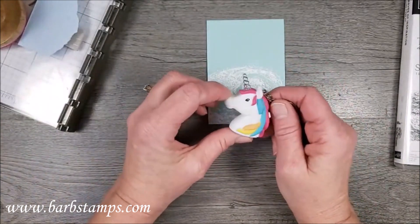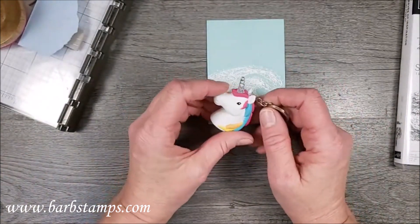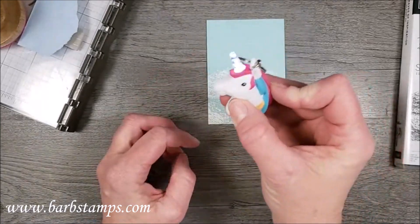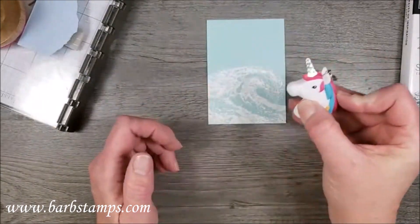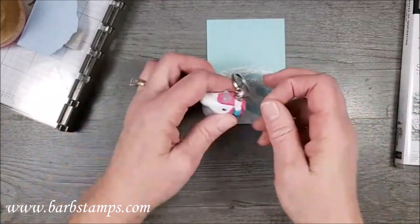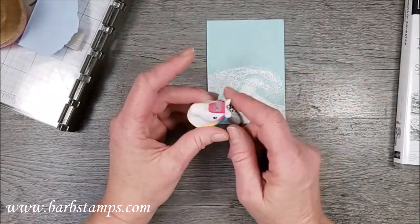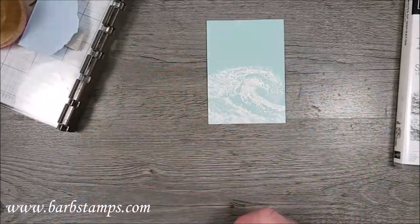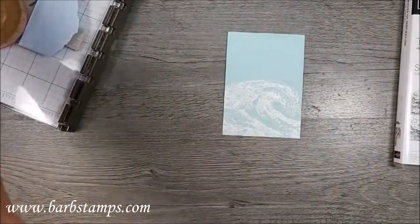I found this the other day while cleaning up my stamp room — my brother gave it to me for Christmas a couple years ago, and I also gave one to Dina and Kelly. It's so fun — his horn even lights up! I looked on Amazon and there are only a couple left, so I've linked it below in case you're interested.